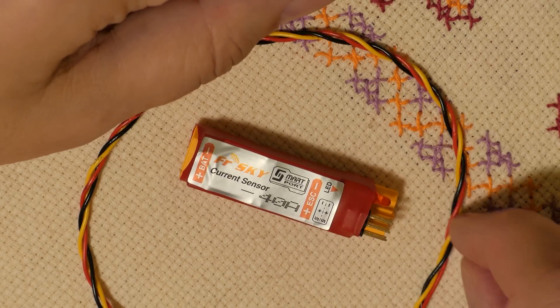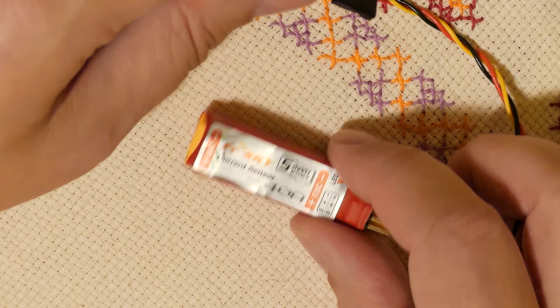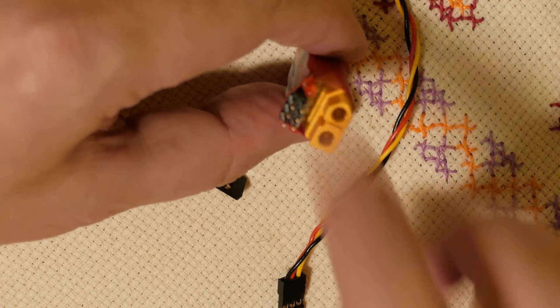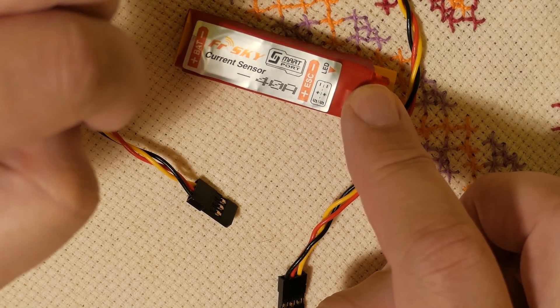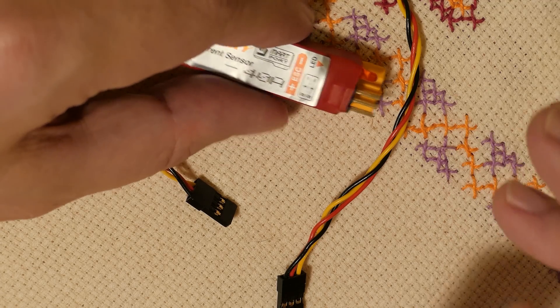Hi, if you have a new version of OpenTX, version 2.1 and newer, your telemetry sensors probably stop working. I have one video tutorial about setting up current sensors. This video will be about setup of OpenTX with the right function of the current sensor 40 amps, in OpenTX firmware version 2.1 and newer.